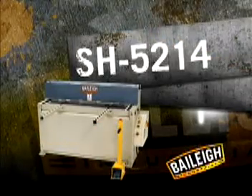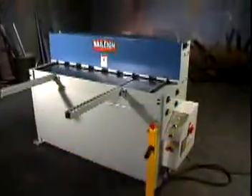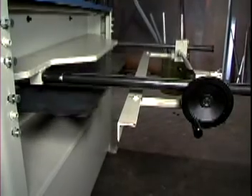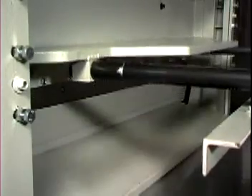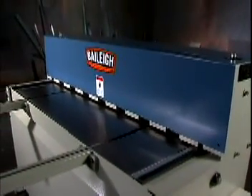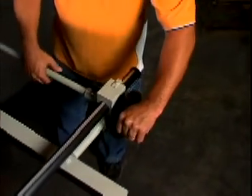For additional capacity, the SH52-14 hydraulic shear is a solid choice. With a 3 horsepower motor, 220 volt single phase, this substantial shear is capable of cutting 52 inch wide sheets of 14 gauge mild steel and 18 gauge stainless steel. A remote foot pedal with e-stop keeps the operator at a safe distance from work in progress. The SH52-14 comes with high carbon, high chromium blades with hold downs, and front, back and side gauges, and an adjustable back gauge for cut repeatability.